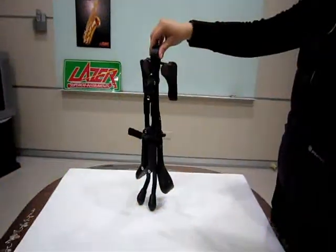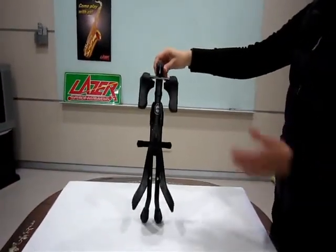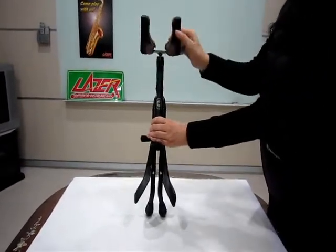It's our pleasure to introduce the laser wing instrument stand with several patterns, like foldable one-piece design and unique clamp function. We will explain later.